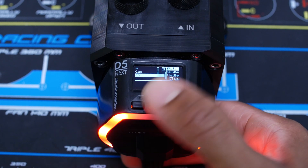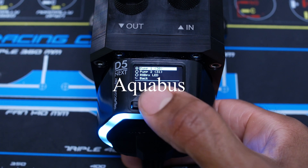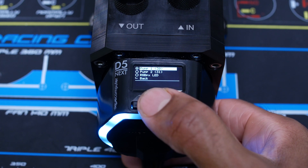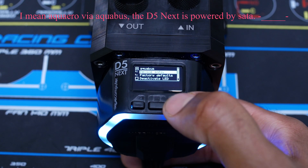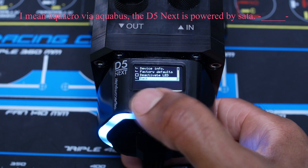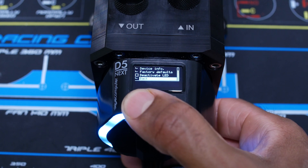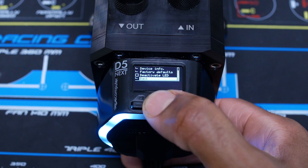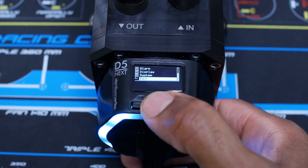You've also got your system settings, where you can set up an Aquaro device connection. This pump can be connected straight to Aquaro if you want. You can power a maximum of two of these from Aquaro, I guess because of the bus ID — it can only handle two. That's pretty sweet, and honestly two pumps in a loop is probably all you'd want anyway.